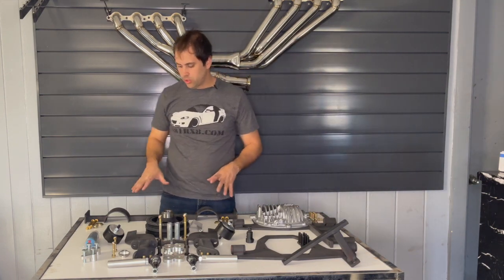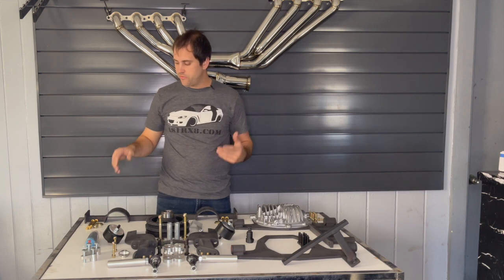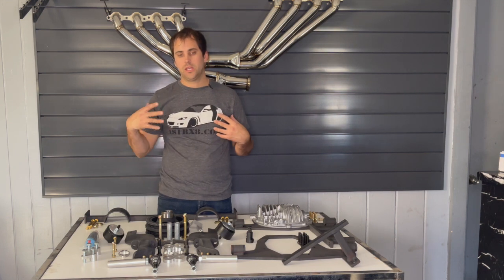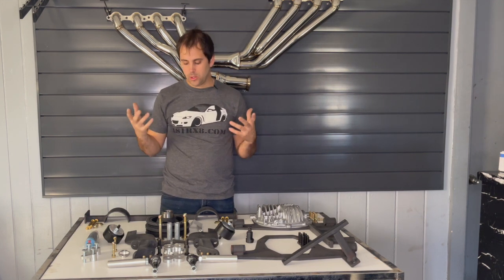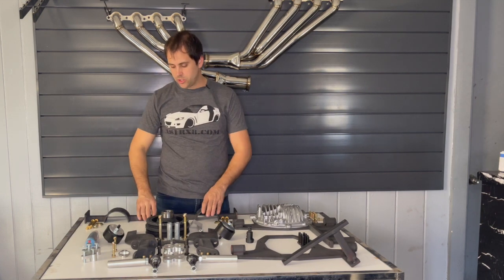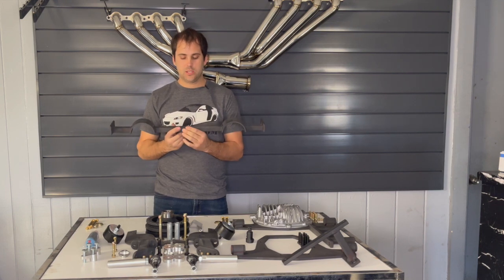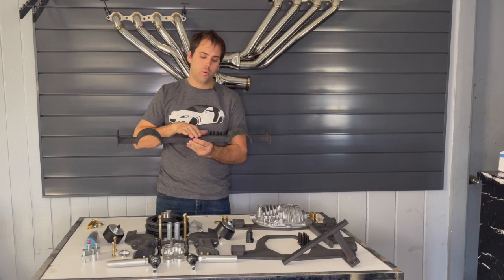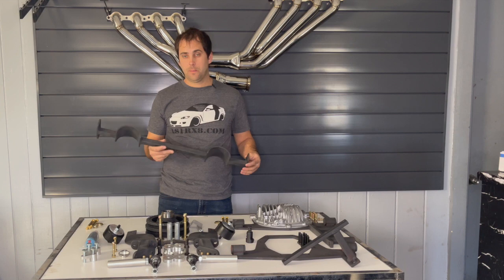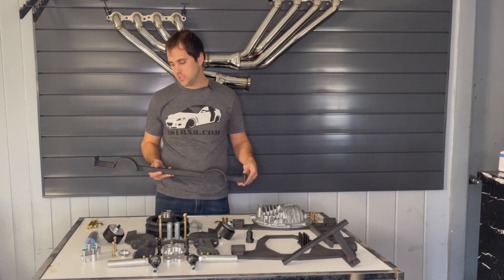Next up is the transmission crossmember. This crossmember is fairly universal — you drill holes through the side of the frame rail to mount your transmission since there's not really anywhere to bolt directly. It uses a three-bolt pattern so we can make adapter plates for pretty much any transmission needed. If we don't already have a part made for your car, we can definitely make it.